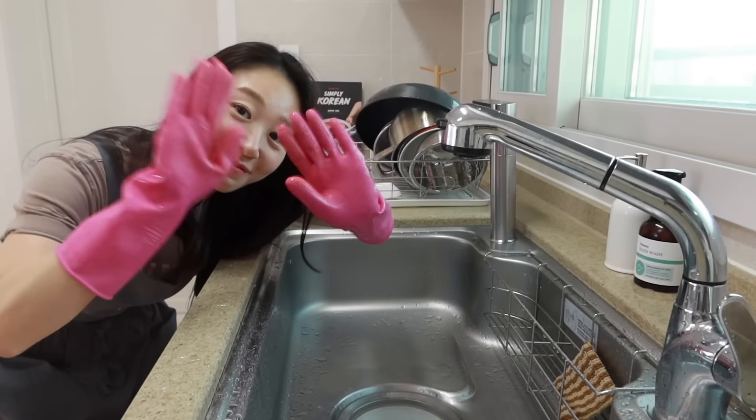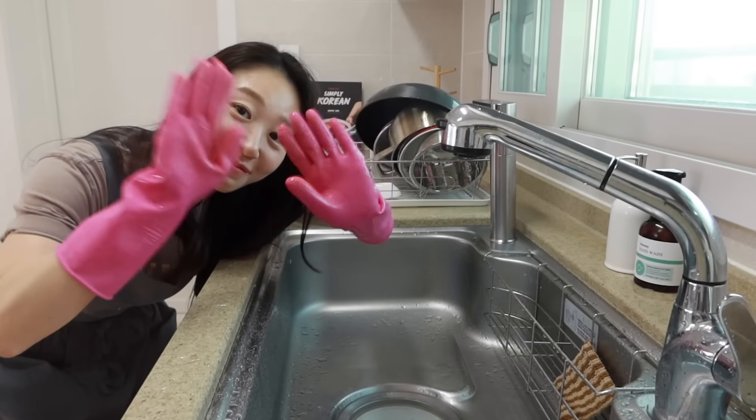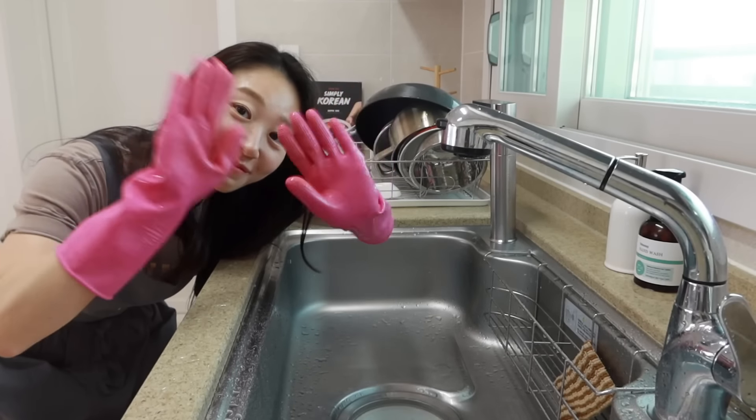Today I showed you how to make Chadol Jjampong, one of my all-time favorite noodle soups. It's not that difficult, right? If you're a big fan of Korean instant ramen, you really can't go wrong with this — seriously, it's super delicious. I really want you to give this a try. I'm sure you're not going to look for ramen for a while. That's it for today and I'll see you next time.